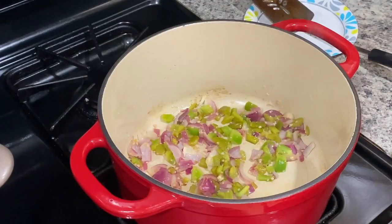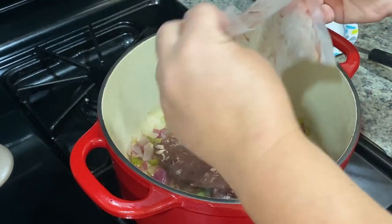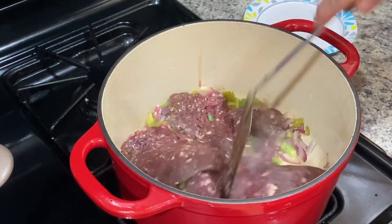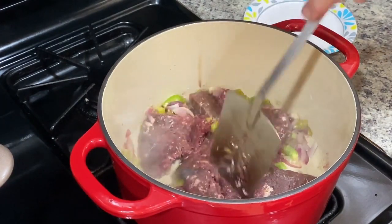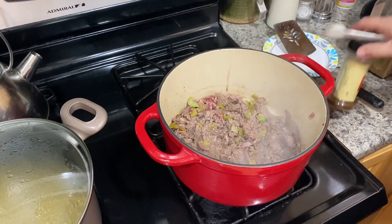I'm going to add some meat — I have this deer burger that was given to us — so we're going to add that to the chili mac and we're just going to break it up and cook it thoroughly.